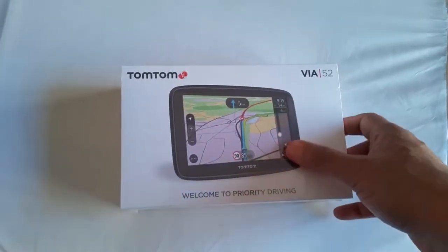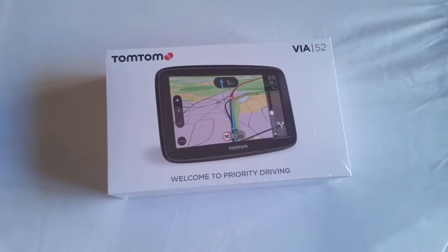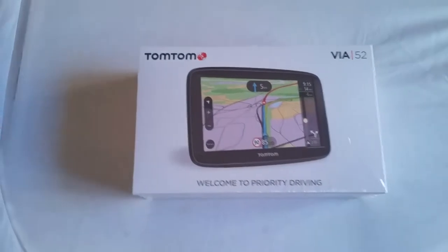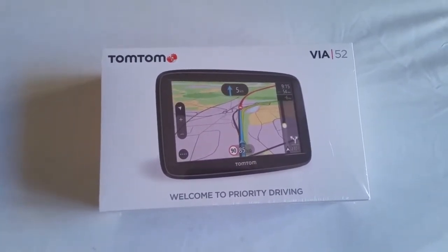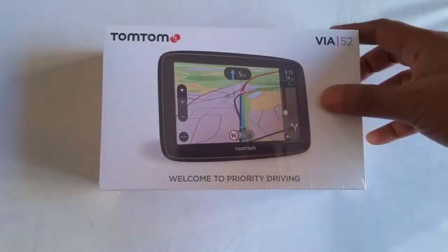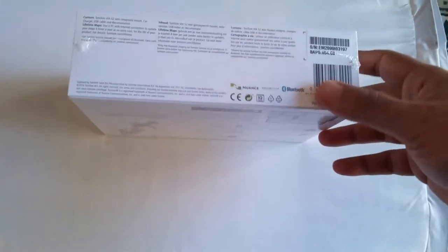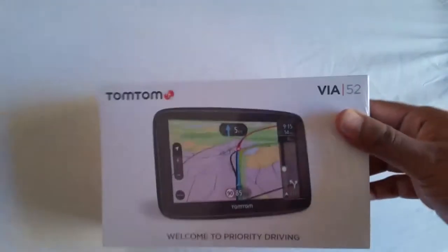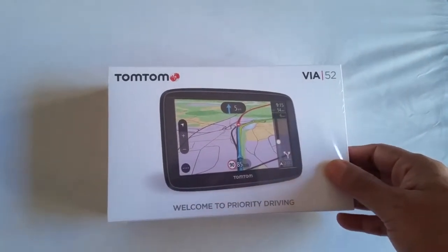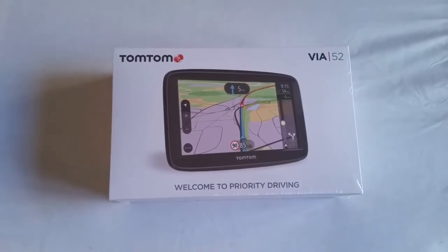Now the good thing about this sat nav is that I've used similar models — the TomTom Go 50 — for the last couple of years, and recently my TomTom Go 50 just packed up and went completely dead. I tried everything: rebooting, taking the power on and off. I watched a couple of videos on what to do and it never worked, so I decided to go to my local Argos and pick this one up for £99.99. I read a few reviews about this, so I'm going to unwrap it and hopefully it should do the same job as the one I had before.